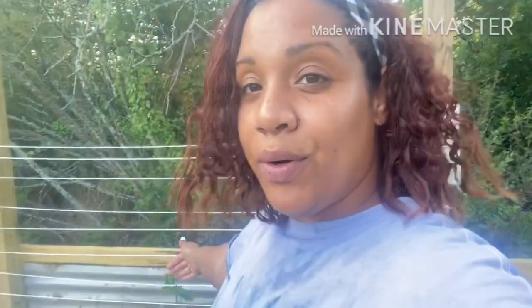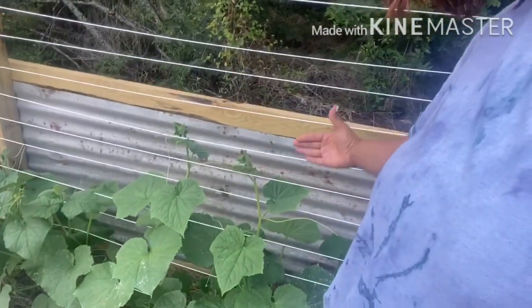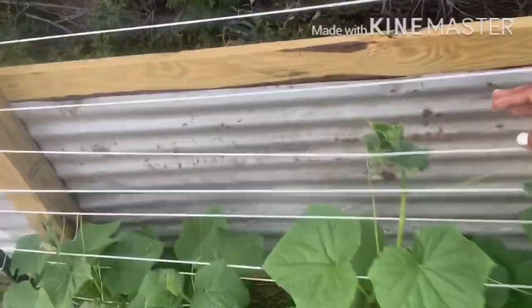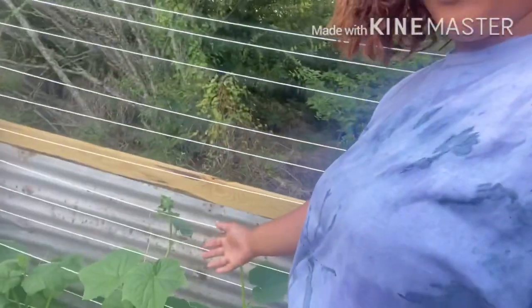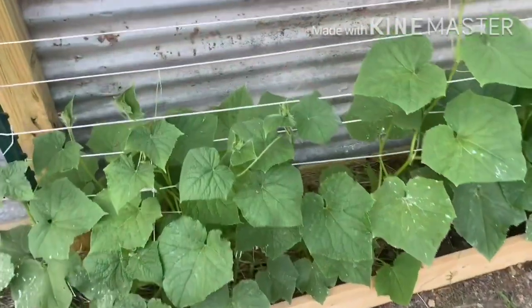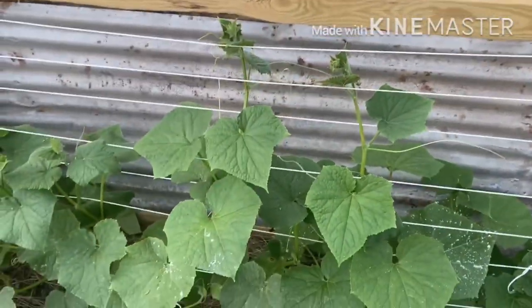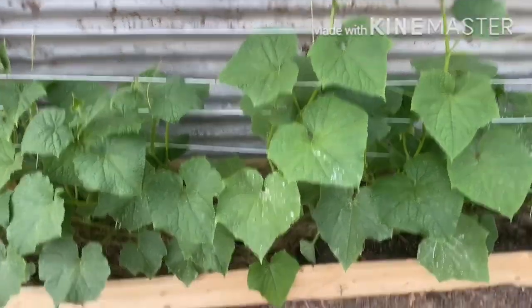There is one thing that bothers me — the back row. It's three rows: one in the back, one in the middle, and one closest to the pine board. The ones in the back don't seem to be getting great light; they're being shaded out by the ones in the middle that are growing so tall. But we have so many plants that a few stragglers in the back don't really bother me. Next time I'll definitely plant differently. I'm not too educated in pruning cucumbers yet — maybe I'll watch a few videos — but as of right now I'm just trying to see how well they can grow naturally.